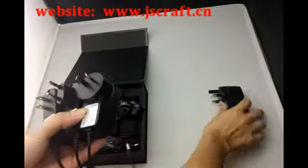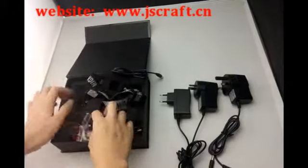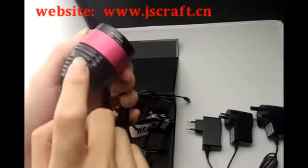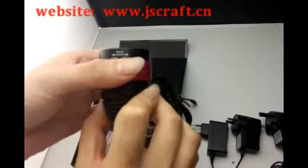And the backlight, the material is the aluminum alloy.